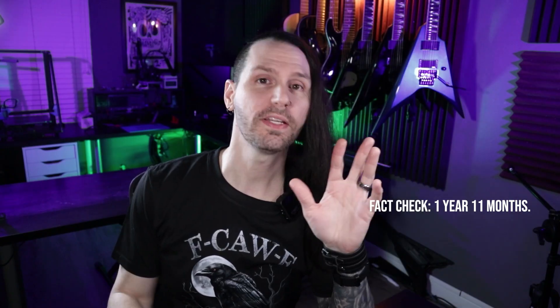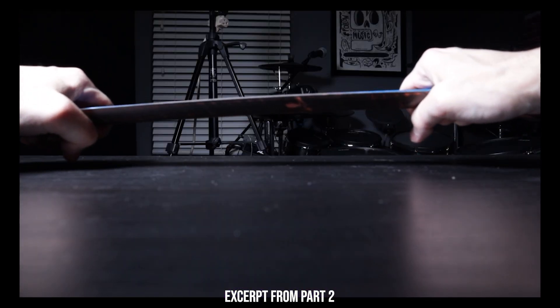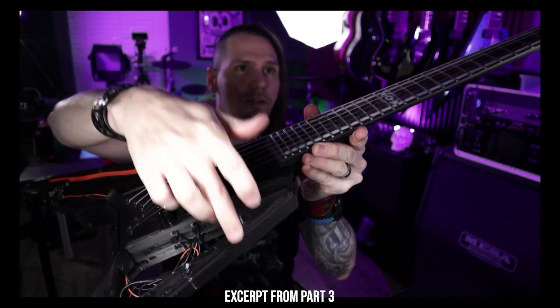I'm coming up on like two years of working on this — regardless, it's been a long time, but that's not for no reason. Basically trying to do what a lot of people say can't be done. There are a lot of really strong opinions about what it would take to make something like this work, and that's just the 3D printed stuff, not even talking about all of the electronics, which brings us right back to where we are right now.